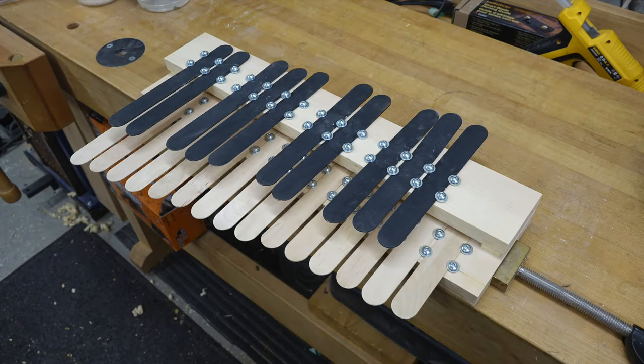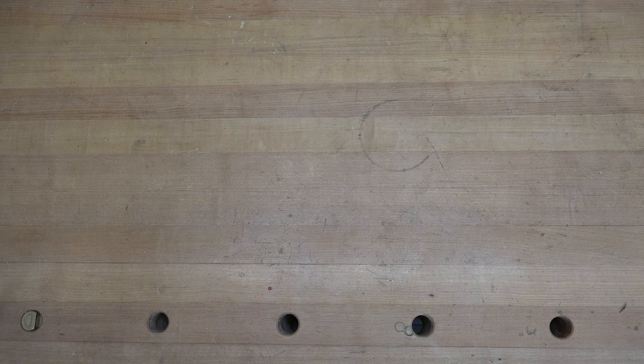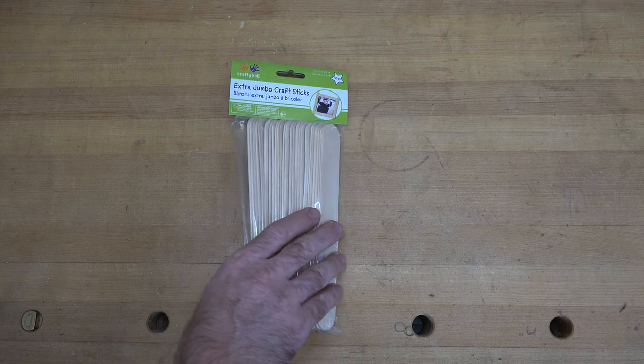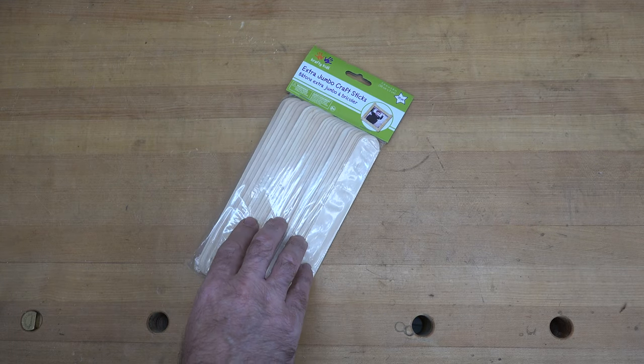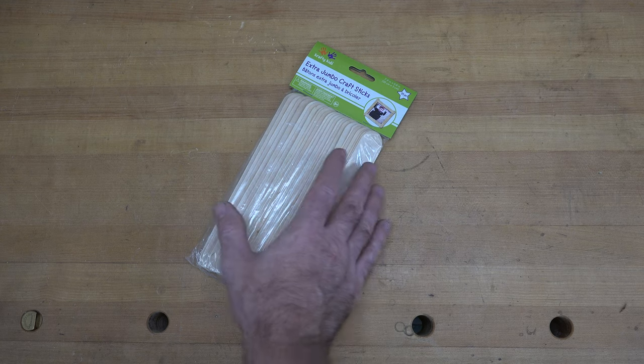Hey guys, welcome back! This week we've got a popsicle stick piano. It's a fun little show you can get the kids involved with - a good way to get them into crafting and music. I thought we could take some popsicle sticks or craft sticks and turn them into some form of a piano. It starts off with craft sticks from the dollar store - extra jumbo craft sticks, a buck 25 for the pack. I actually buy these to mix epoxy with, but then I had an idea.